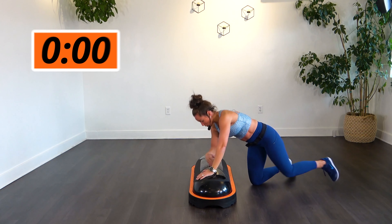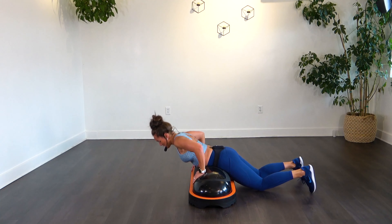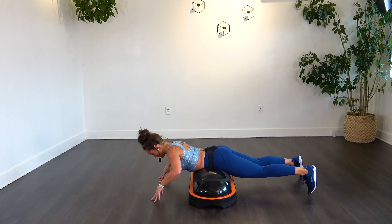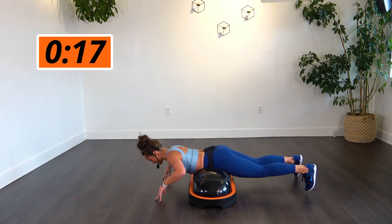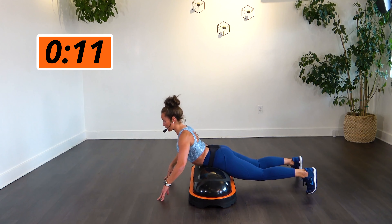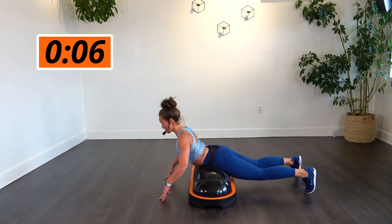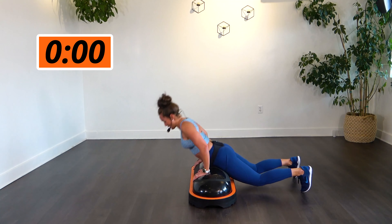All right, to those back extensions. On the TerraCore, the closer you bring it towards your legs, the more intense it will be. So if you need a little bit more, bring it closer down to your pelvis. Extend it up. Keep those shoulders back — don't let them round forward. Stay with it.